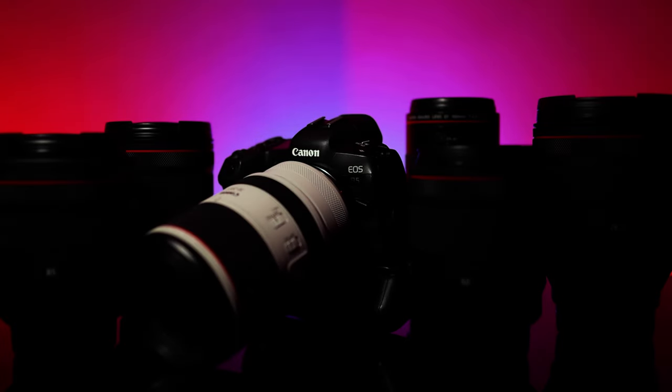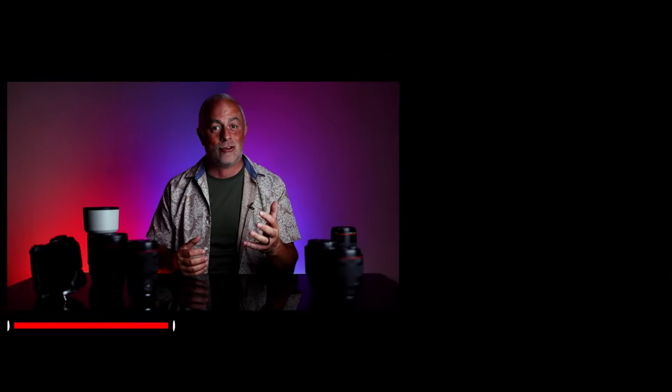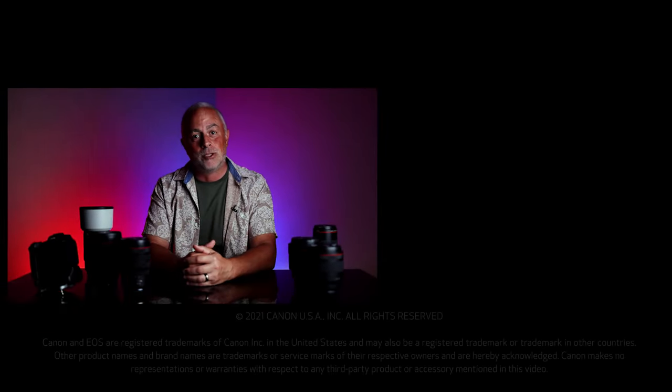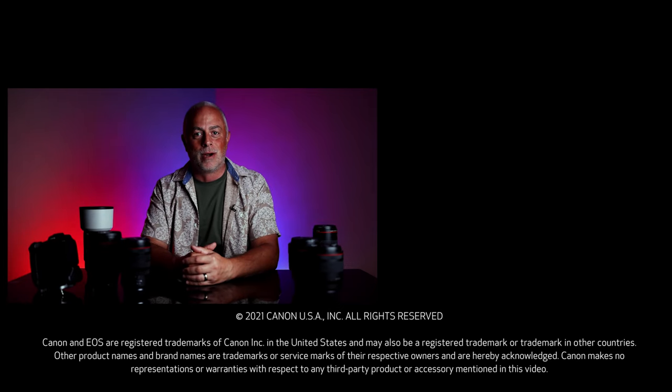If you like this video, give me a like down below and subscribe to the Canon YouTube channel. I think you're going to enjoy future videos. And I really do hope this inspires you to go out there and grow your bag and make some incredible images.